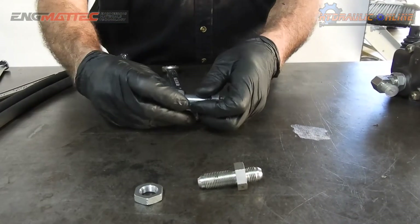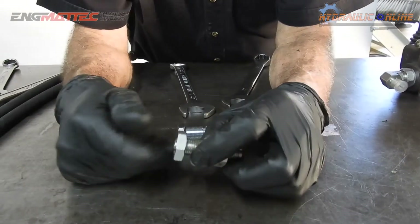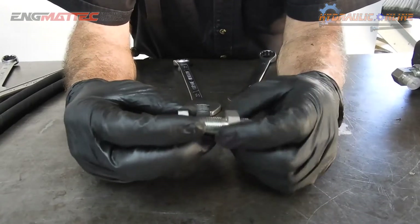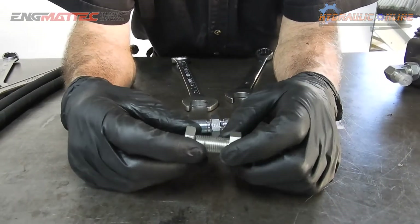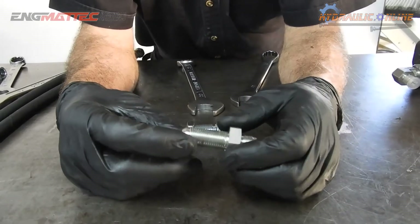That's why I can't get that nut on — I'm using the wrong nut. So, what are the advantages of bulkhead fittings? Bulkhead fittings are used when you want to go through a wall — whether that's a wall in a bulkhead, like on a ship, going from one watertight compartment to another compartment.